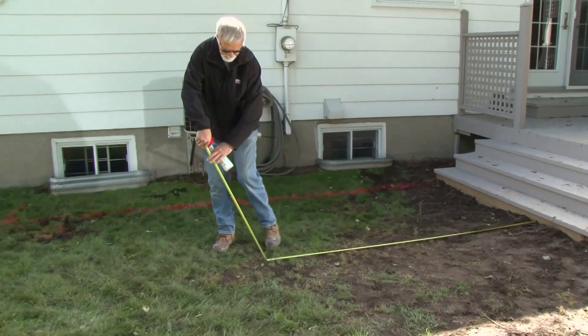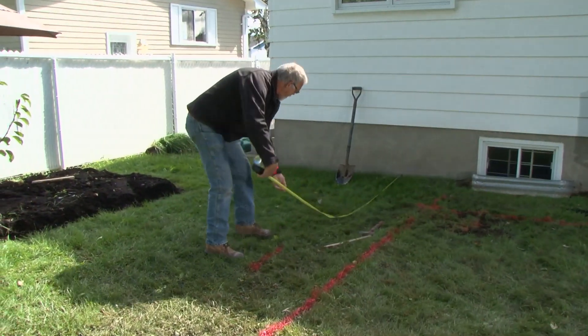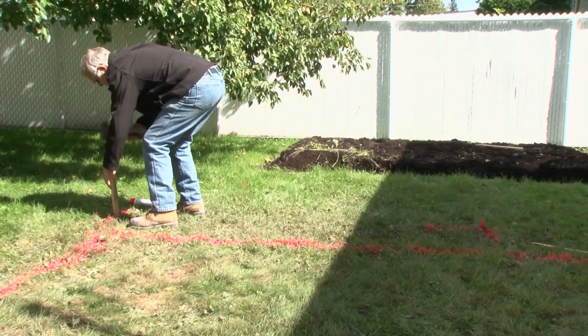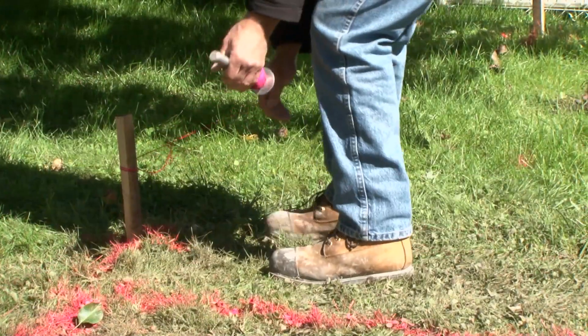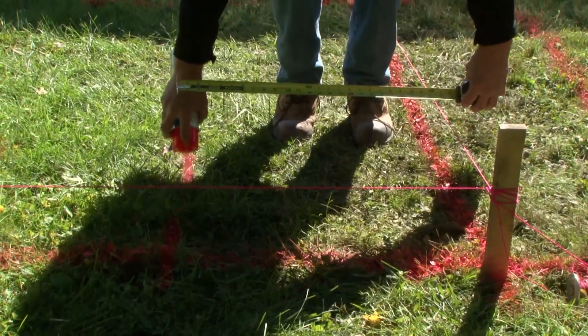Consider the alignment of your project, meaning that its surface will be parallel to a building or a fixed structure that becomes your point of reference. To begin, mark out the area to be excavated with stakes and string. You can indicate various key points on the ground with an aerosol marker.